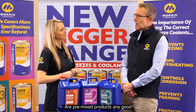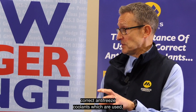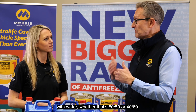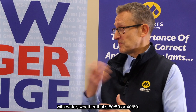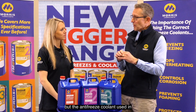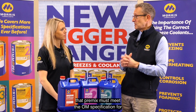Are pre-mix products any good? Pre-mix products are fine if they're the correct anti-freeze coolant being used. Pre-mix products already contain the right dilution factor with water, whether that's 50-50 or 40-60 — nothing wrong with that whatsoever. But the anti-freeze coolant used in that pre-mix must meet the OEM specification for that engine type.